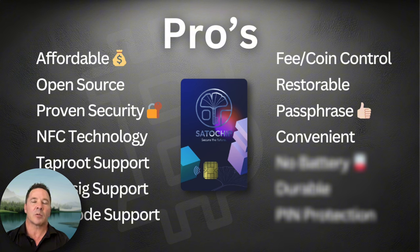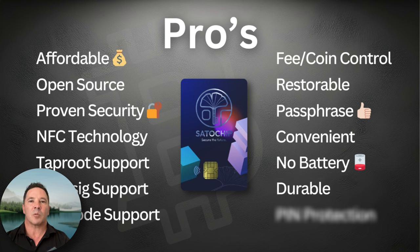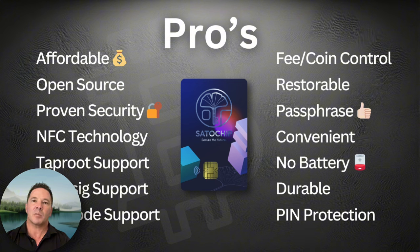It fits in your regular wallet, with no battery or charging concerns. It's durable, waterproof, and dustproof. It has really robust pin brute force protection — you can set a pin from 4 to 16 characters, and those characters can be alphanumeric, including numbers, letters, symbols, and special characters. If someone enters the wrong pin more than four times, the card shuts down.